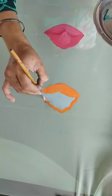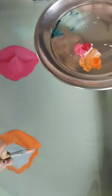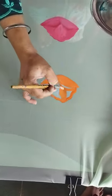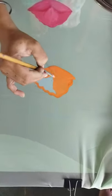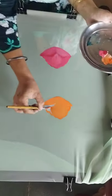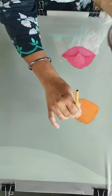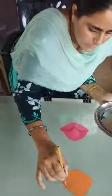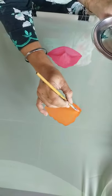I am going to show you a little bit of the pencil. I am going to use the machine for the machine. I am going to use the machine to make the machine work together. I have to use the machine as a machine.